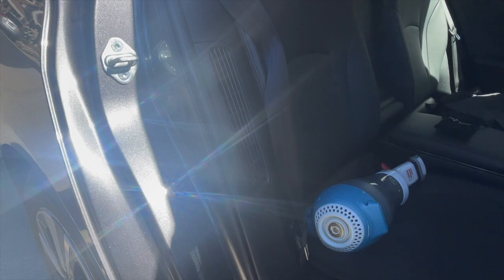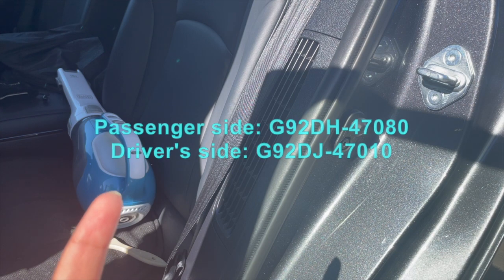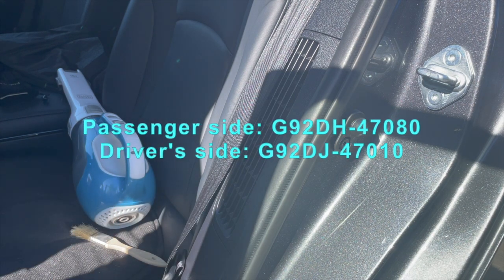Now let's go to the driver's side and do the exact same process. Also, if you want to buy new OEM filters, I'll leave the part numbers right here and also in the description below.